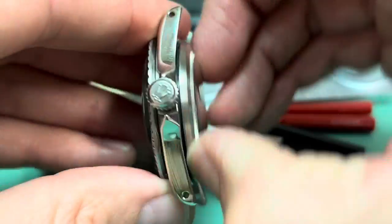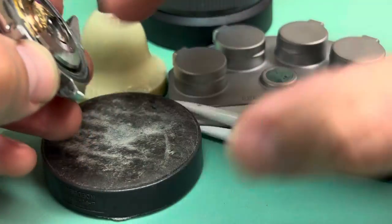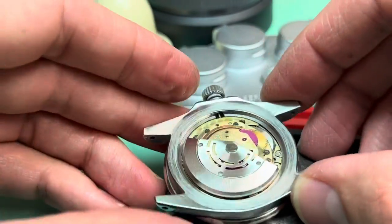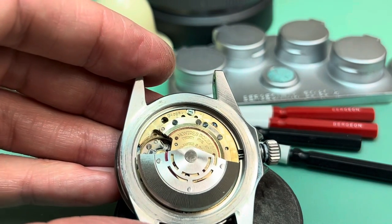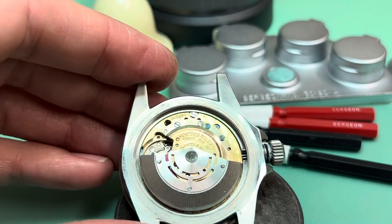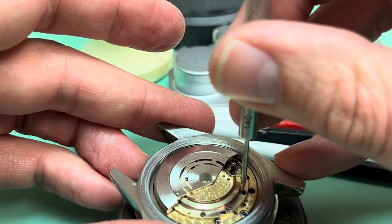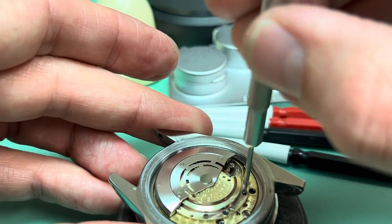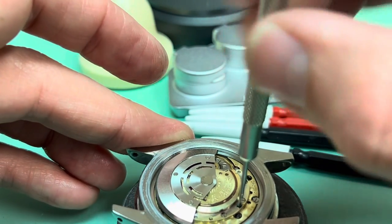Let's discuss why you do this and how it works. We can take the case back off. In this case we need to understand a little bit about the cannon pinion, because that is the clutch that's controlling the seconds hand — it's actually the clutch that's controlling all the hands when you set the watch.